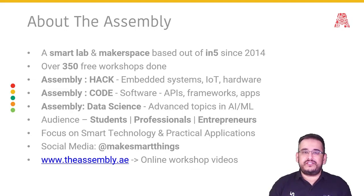We welcome anyone interested in technology. Our focus is on smart technology and practical applications — we show you how to build things, not just give a theoretical overview, but give you a chance to build something. We hope you go away wanting to collaborate with others. On social media you'll find us at @makesmartthings, which is also our mission statement — on Instagram, Facebook, Twitter, LinkedIn, and YouTube. A lot of videos are also on our website, www.theassembly.ae, including past workshop videos and online workshops we did during lockdown. We've now resumed live workshops.